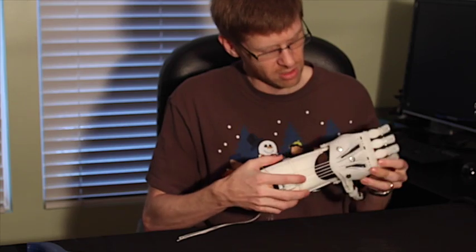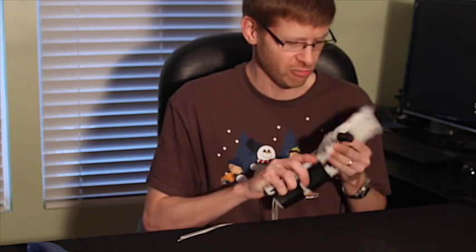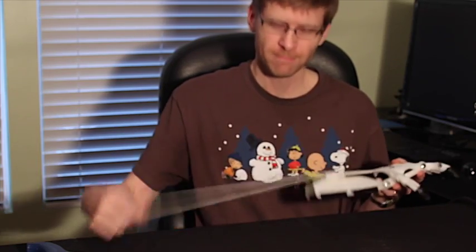As you can see, it's a pretty clear, clean print overall, and I think the nicest thing is that smooth motion really seems to be an improvement over other materials. So there you go — a quick demo of the Cyborg Beast in bridge nylon. Talk to you guys soon.